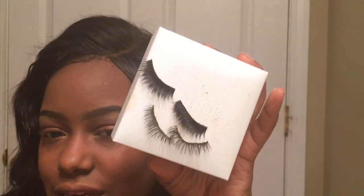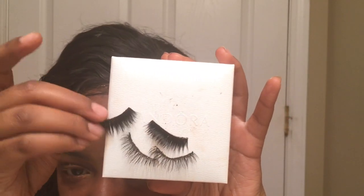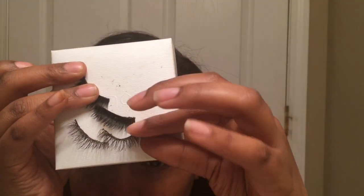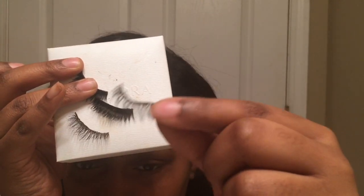Now we are going to highlight our inner corner. Then I'm going to put my eyeliner on and my lashes. I'll be using my Ardell eyelashes — these are the layered natural lashes. If you're a thick lash girl you could use a fuller lash, but I'm going with these Ardell ones.